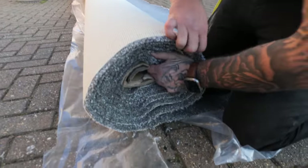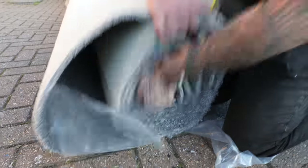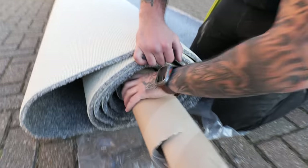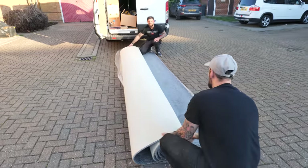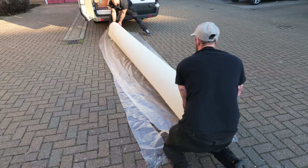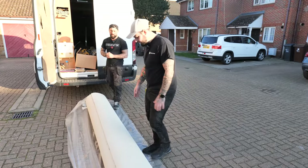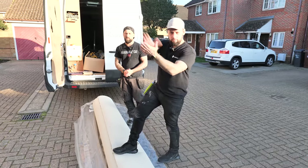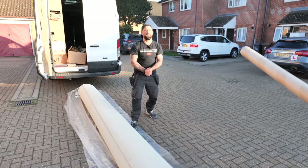You'll need two people for this. Take the weight of the carpet and hop it to loosen the pole in the middle. Once loose, pull the pole out. Re-roll it but not super tight. When getting through a tight gap, put two bends in it — one there and one there — and take the smaller piece through. Two bends prevents one harsh bend damaging the carpet.